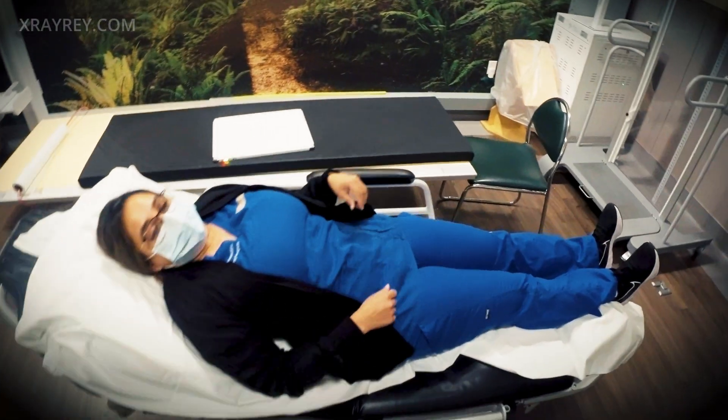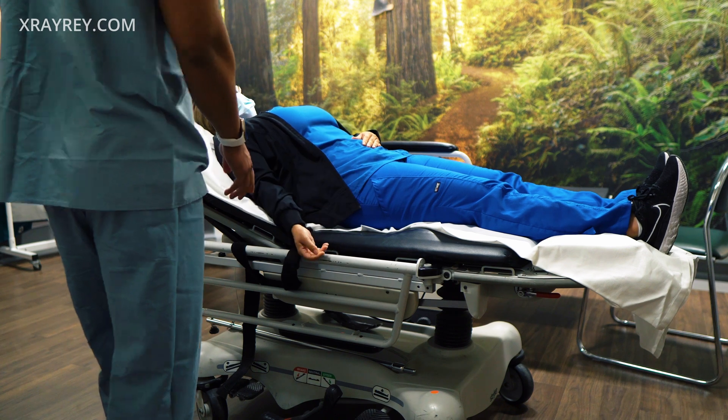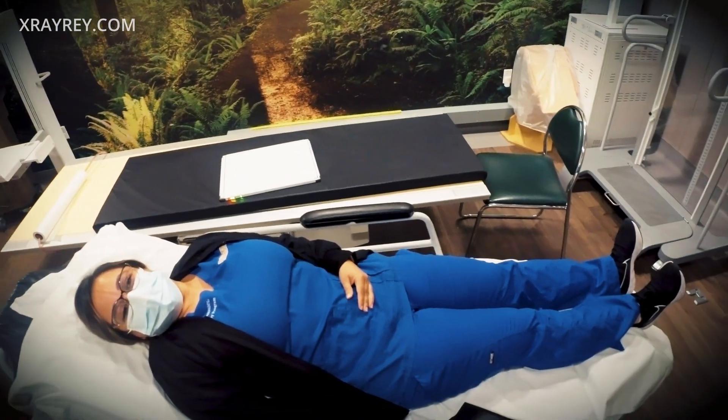All right, hello, my name is Ray. Looks like — did you fall? Yes? Okay, what is it, your wrist? That's certain, yes. Okay, all right, well we're gonna take a look at it and see what's wrong.